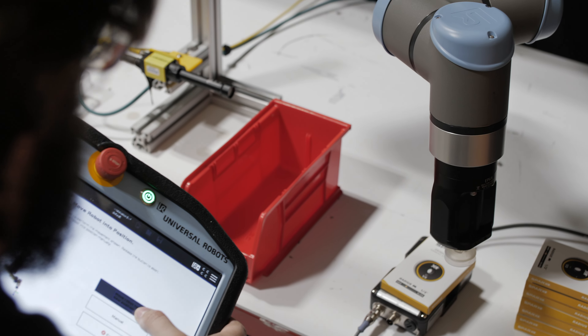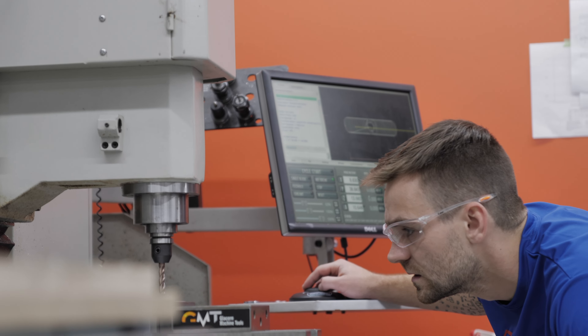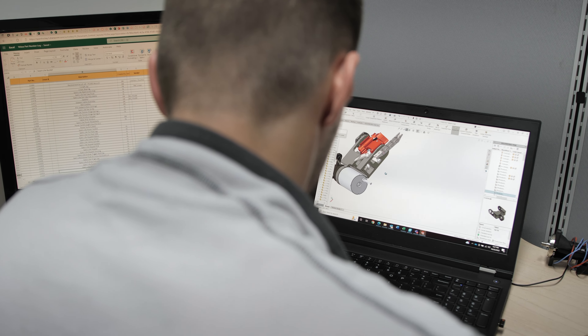The Sparx engineering team is comprised of people that have worked in robotics, consumer products, and medical devices, and we took those professions and applied them to the skate sharpening problem. My name is Joe Tracy, and I'm the VP of Strategic Projects here at Sparx.